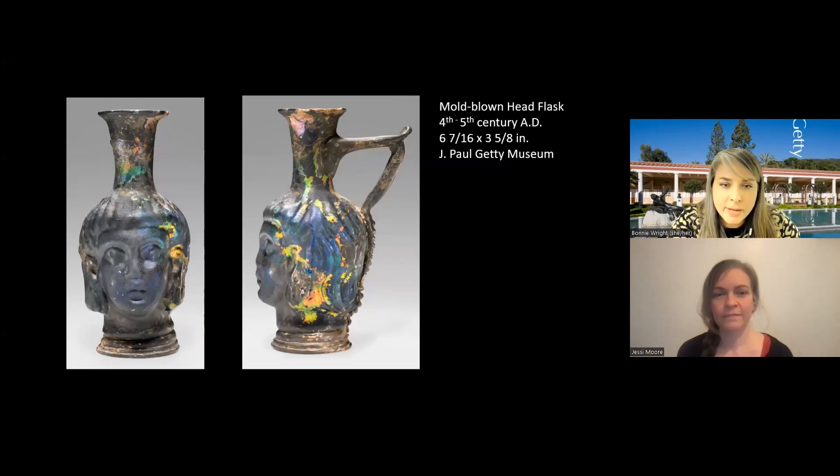Here's a second example from our collection. It's a head flask that looks like a face with some hair. It is a flask with a neck and a handle. It's blue in color and it has this beautiful iridescence all over its surface. One thing to know about iridescence whenever it appears on ancient glass is that it's entirely unintentional — the glass workers did not add that to the surface the way that modern day glass makers are able to with chemicals and other means. It only developed over the millennia that it was buried in a humid environment.